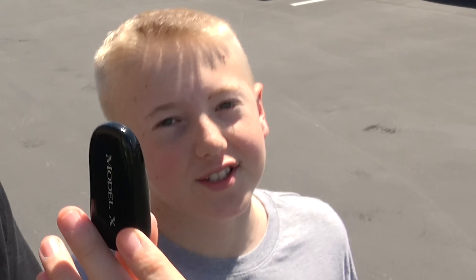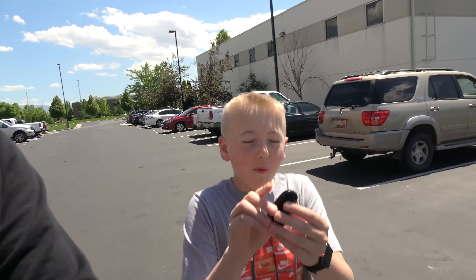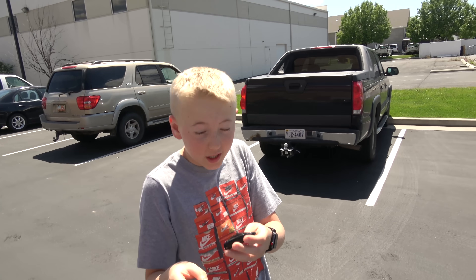A lot of times you guys ask how we come up with video ideas — it's things we're interested in, and a lot of times they're spur of the moment. Like right now, we've got our Tesla Model X key. It looks like a Hot Wheels car, which is awesome. It's actually a really cool key, so I'm going to show you what cool things this key does before we cut it open.